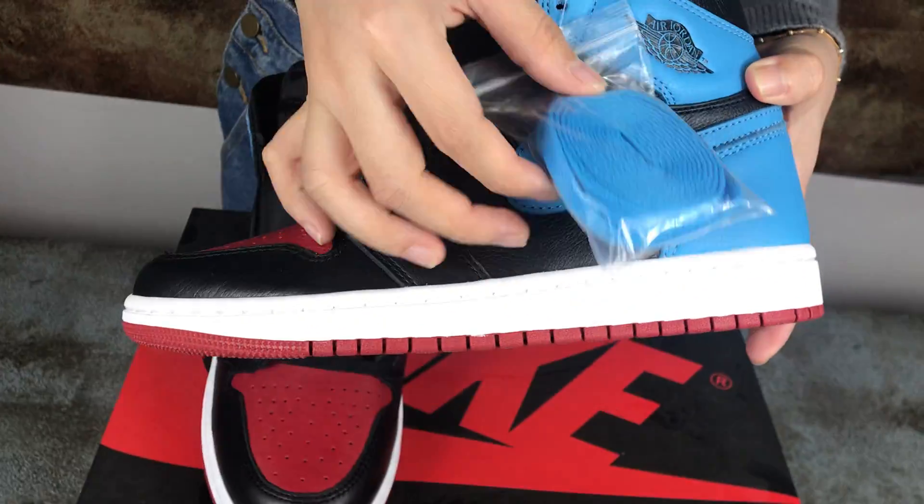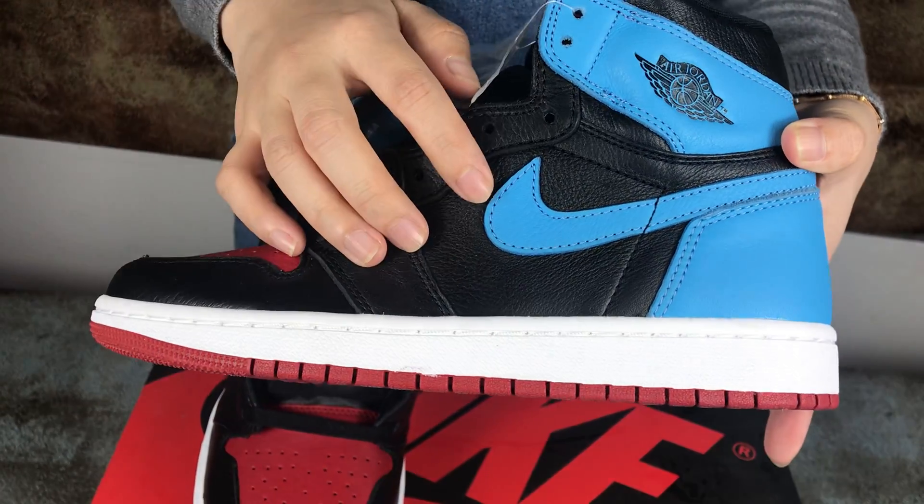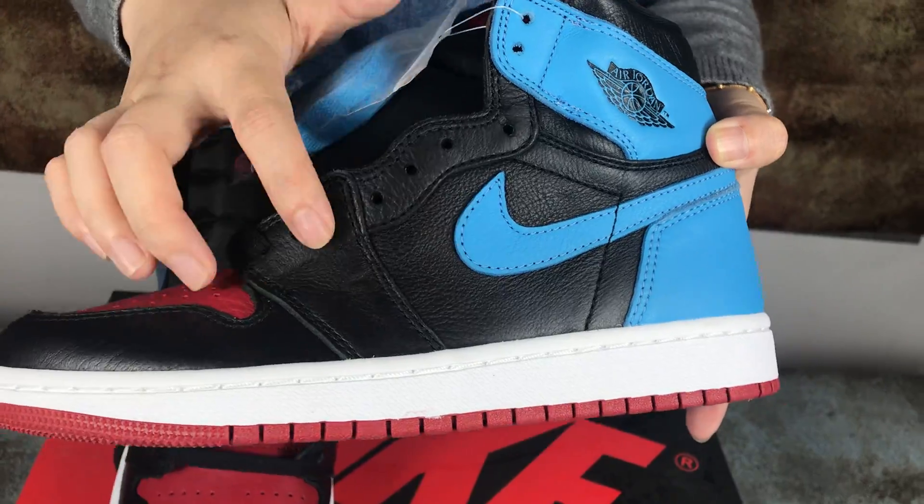You can see the top, the side. The colorway is blue — the blue logo, this one is blue — then black and red.